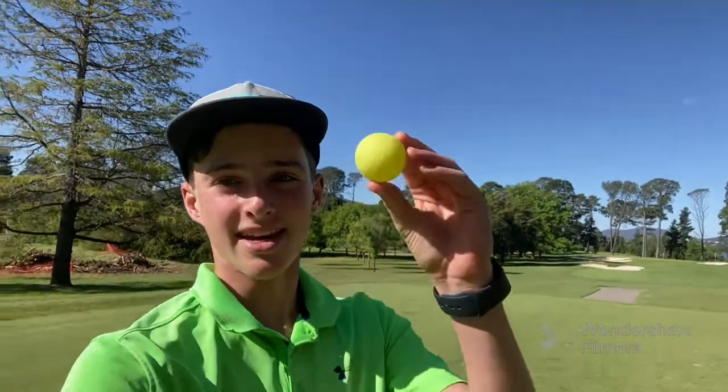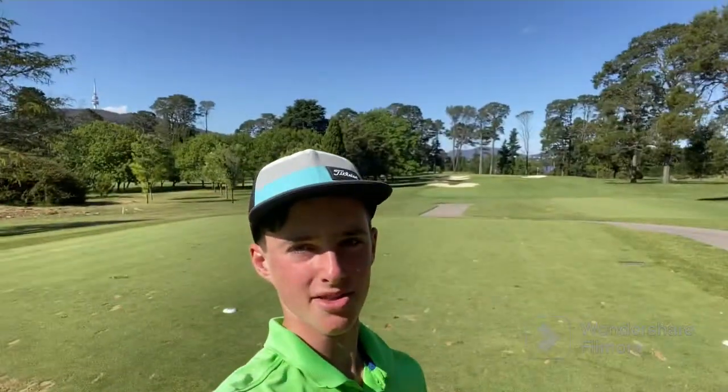Hello and welcome back to another video of Blake Jones Golf. Today we're going to be playing with one of these — a rubber golf ball. I'll be playing three holes on my own, starting off with this par three. Going to see how well this ball can compare to two normal golf balls. How will I go with a rubber golf ball?